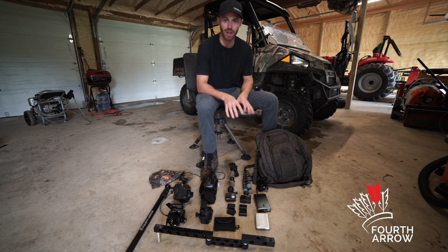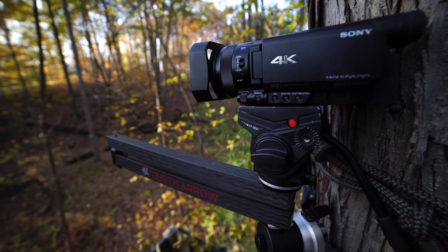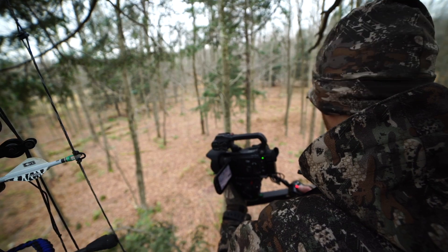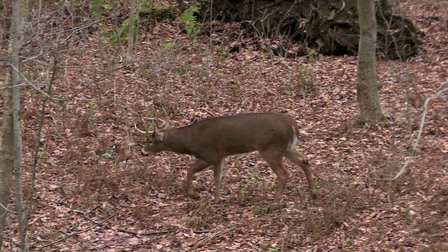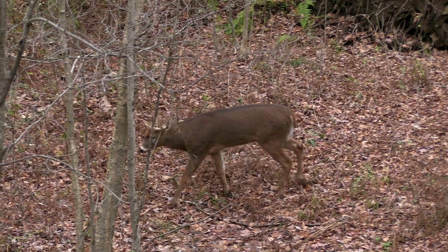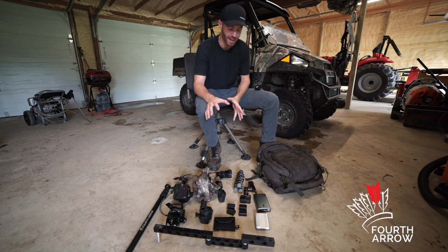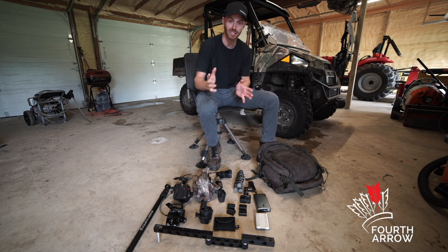As hunters we already have a lot of gear, and throw self-filming into it and it over-doubles everything. Packing your bag when you go into the woods is so important because we need to be as efficient as we can when getting in and out of the tree or the blind. Another reason it's so important is that a lot of times when we're getting in and out, it's in the dark.